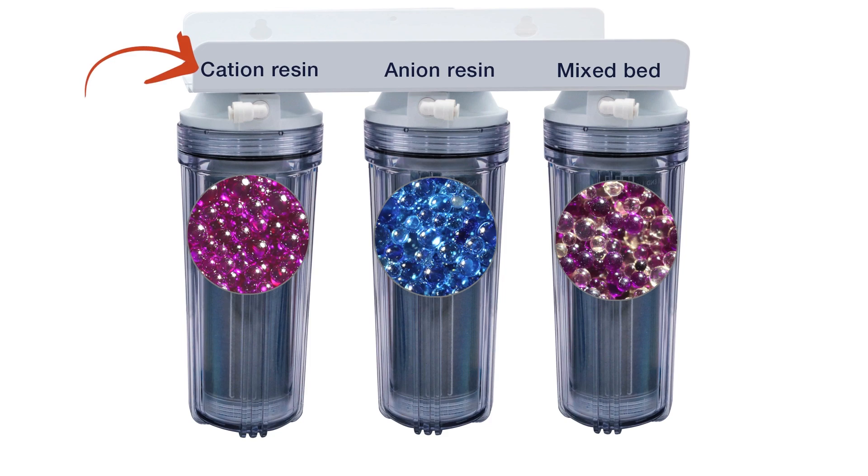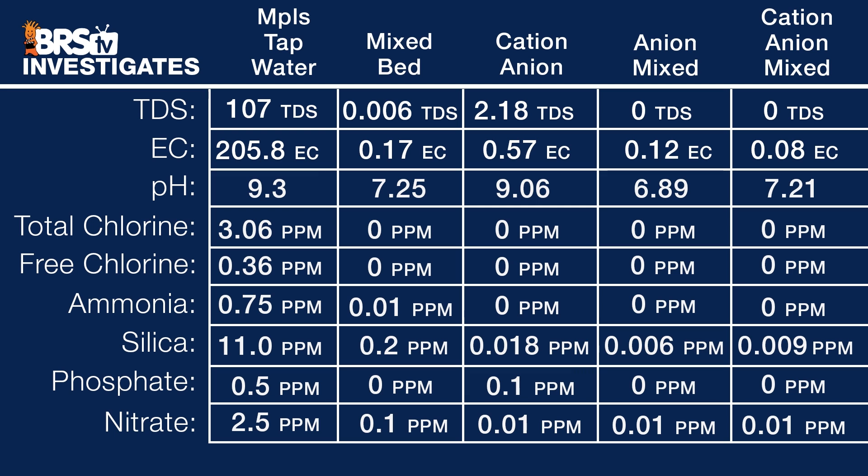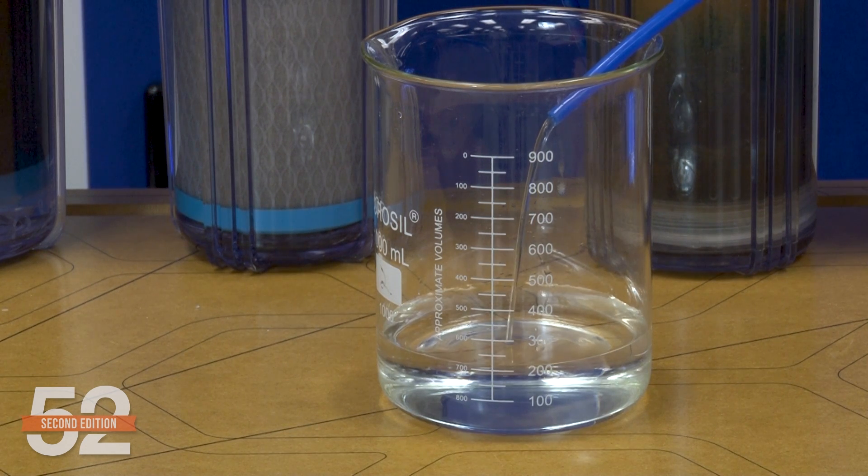In most cases, anion and cation resins are mixed together in what's called a mixed bed resin. There's a different approach called a dual bed, with cation resin in the first canister alone, a second canister filled with anion resin alone, often followed by a mixed bed canister for polish. In our testing, that produced the purest, lowest conductivity water. But the reason most reefers go this route is because they're burning through standard mixed bed resin really fast and are tired of the maintenance and cost.